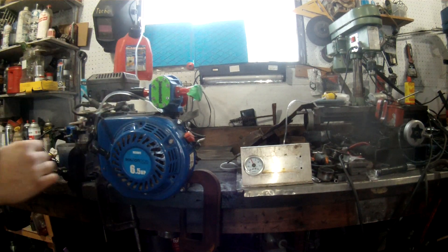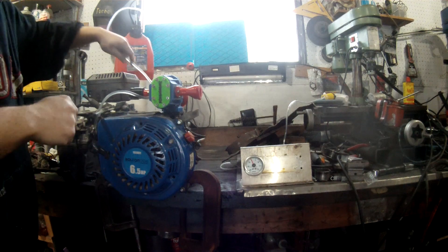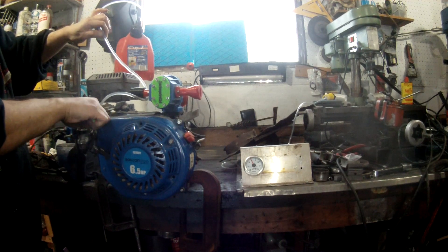With that, looks like I'm ready to give her a try. Up until now I haven't spun this at anything over about 1,000 RPM, which is below the point of efficiency, so I haven't really seen if it makes any pressure yet. I'm going to start it up, let it run for a little bit, and if it holds together I'll hook up the boost gauge and see what kind of pressure I make.